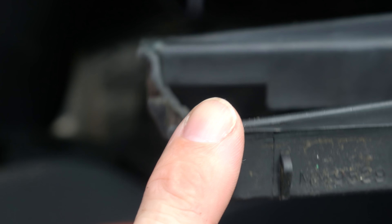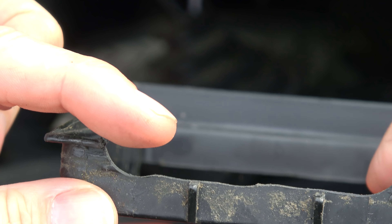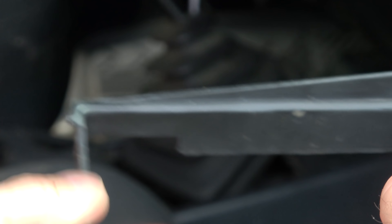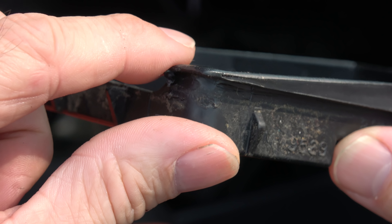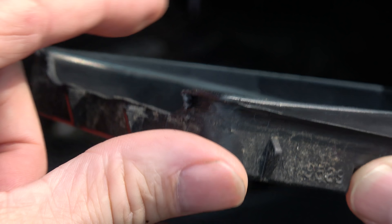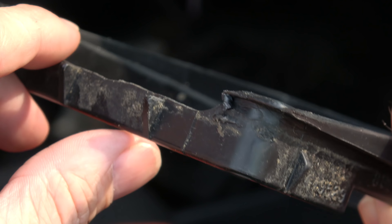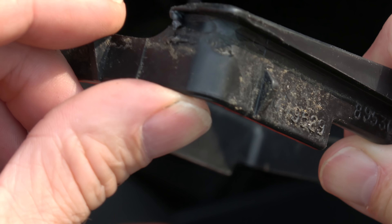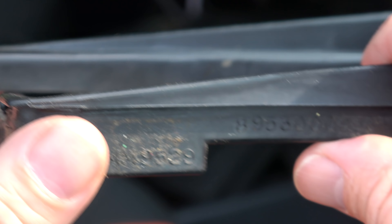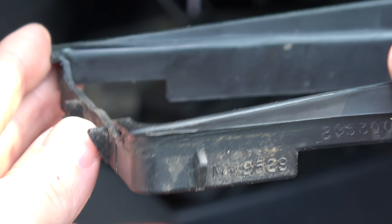I just basically peeled the boot back. What I did is this ridge here — this shelf — used to go all the way around. When you pull the shifter down into second or fourth or reverse, it was hitting that lip and putting enough pressure on it that it would pop it back out of place. So what I did is I just clearanced that down with a Dremel, going all the way down to this little shelf here which helps everything clip into place. The boot still holds fine, doesn't cause any issues, and it solved the problem pretty simply.